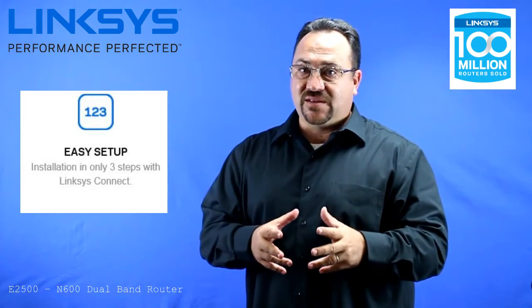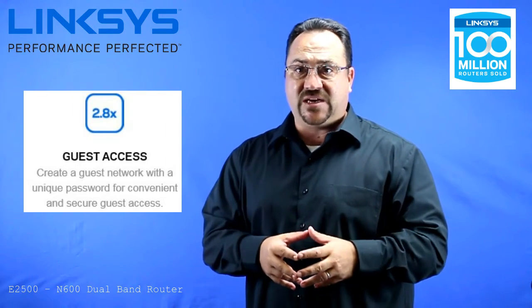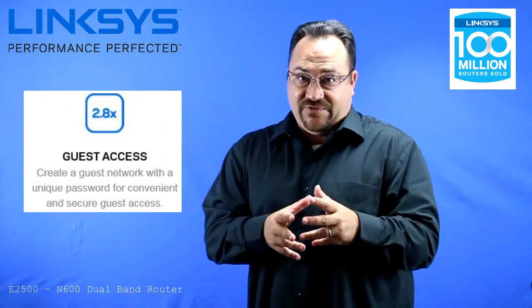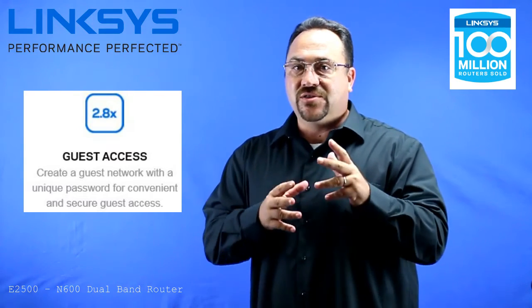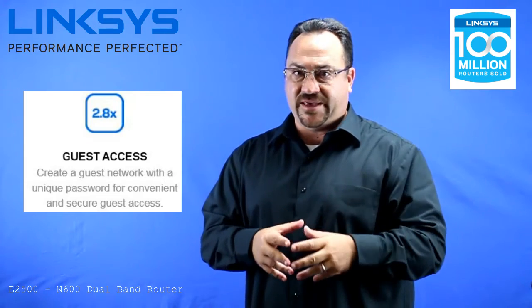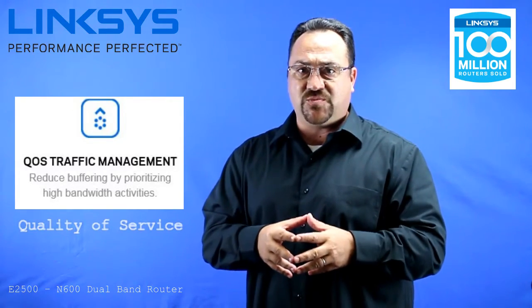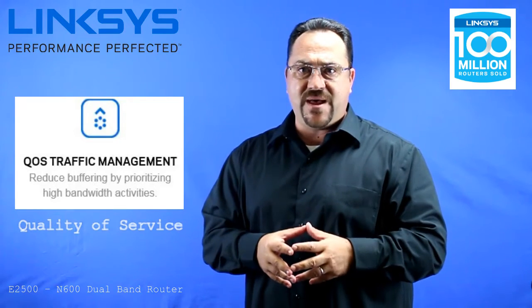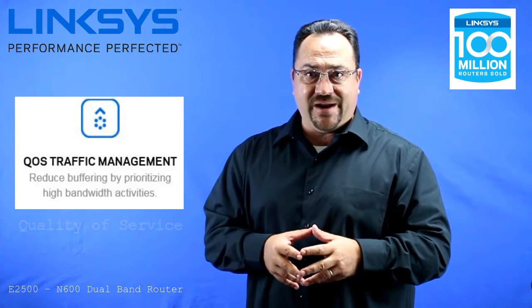This router does come with the Linksys 3-step easy setup. You can create a guest network with a unique password for secure guest access — and if you have friends like mine, you probably don't want them on your own secure network, so that's why you'd want to create a separate guest network. This router also has QoS traffic management, which will allow you to prioritize high bandwidth activities to help reduce buffering.